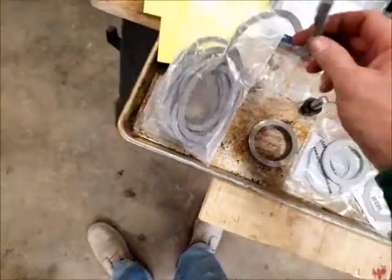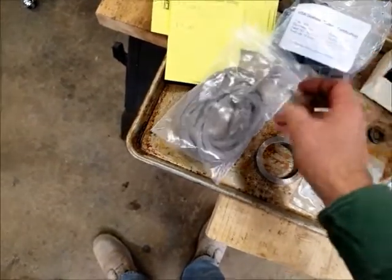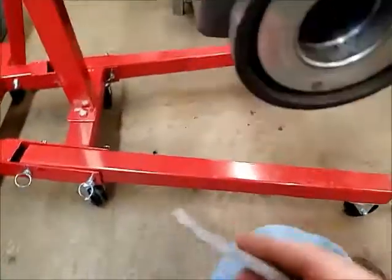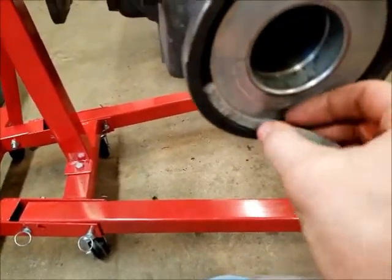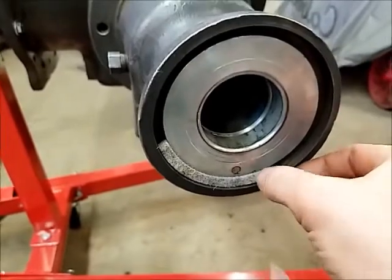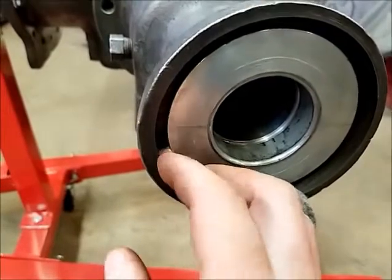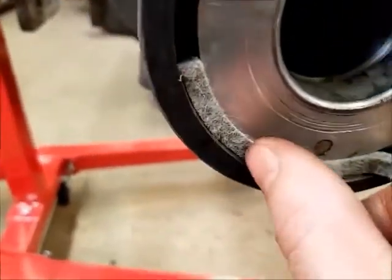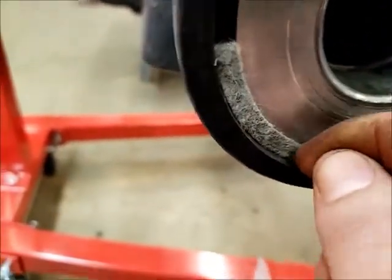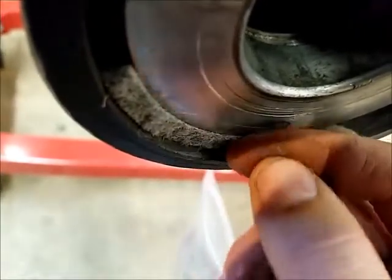We also got some felt seal material. That's going to be inserted like that — make a piece that goes around the outside all the way and butts up nicely. I think that'll work really well. It seems to be about the right thickness; by the time it's compressed in there it'll have just a little bit of pressure to keep it sealed up nice.